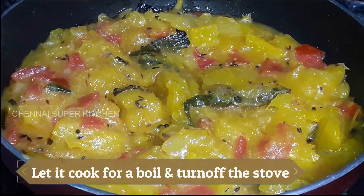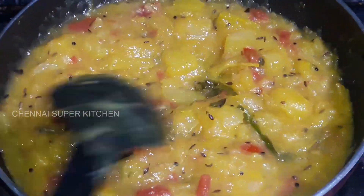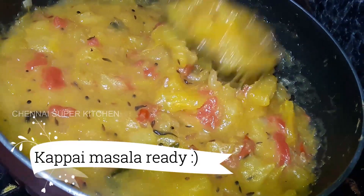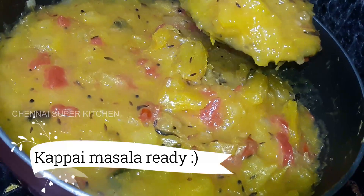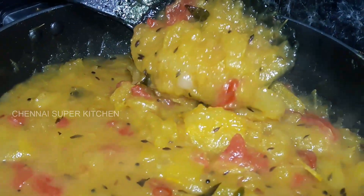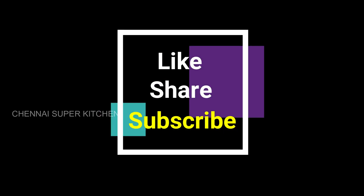Now let's get started and get ready. We are ready - a Kerala rotakada style cup masala. If you want to make it dry, please tell us in the comments. Don't forget to subscribe and click the bell button. Bye!